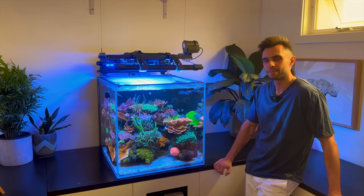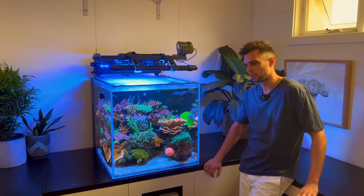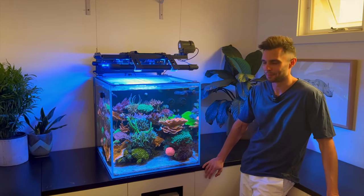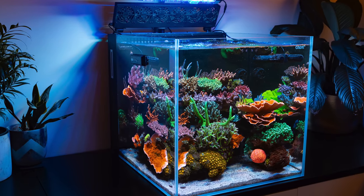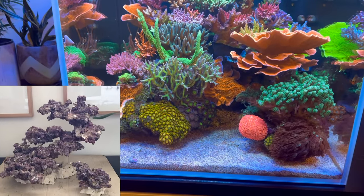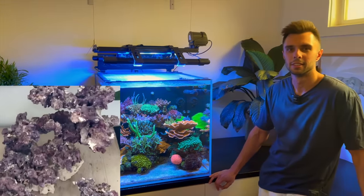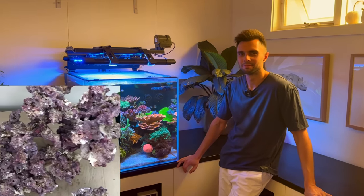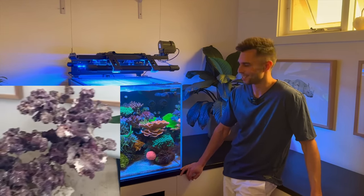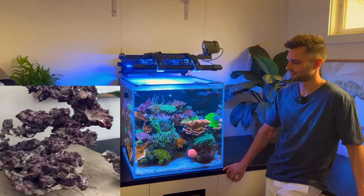Did you start this from scratch or did you bring pieces across from other tanks? Everything from scratch. It's not my very first reef system, but that was back in uni days, a good decade plus ago, so all of that is long gone. All of this was from scratch — the rock was dry, Carib Sea arches dry rock. I went with a bit of an unusual look, which you can't really tell now. Dry rock, dry sand. That's the sign of a good scape in my opinion: once it's grown out, you can just see coral.